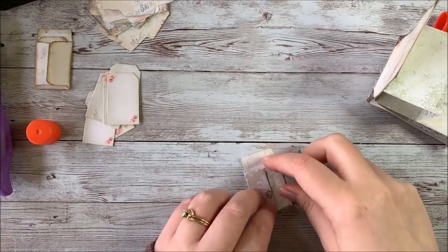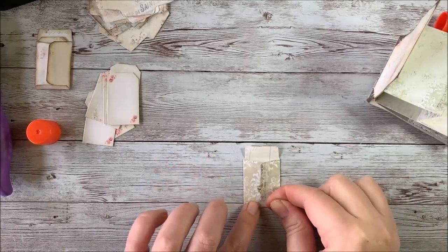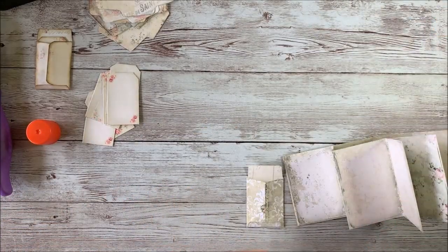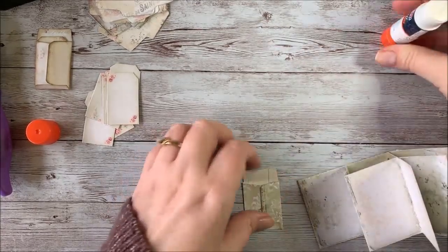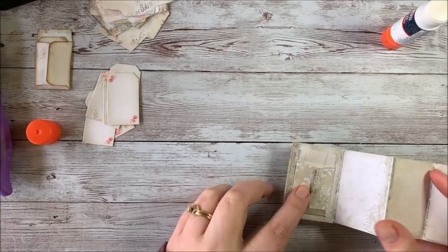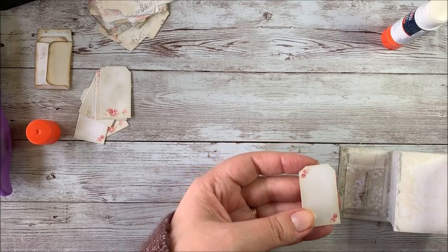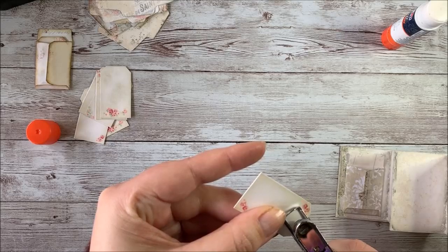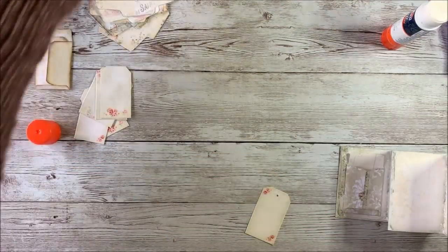You can also glue the flaps together if you want. I'm going to leave mine open so the envelope can actually be opened up. Then what you do is just glue each envelope to each page — there'll be one envelope per page. I've moved my envelope in, and now I'm going to punch a hole in my little tag. I've got about a 1/16th inch punch — I call it my micro punch — and it punches little tiny holes instead of big ones.